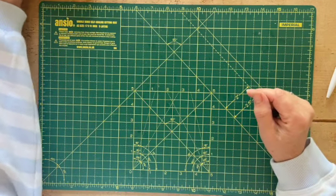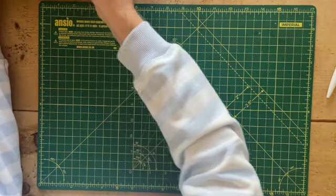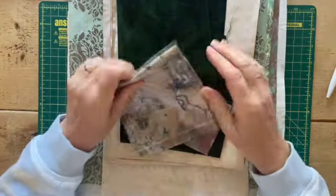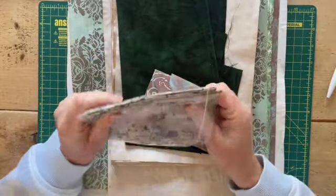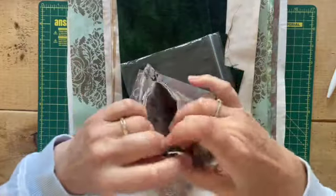So I thought I'd jump on quickly today while everybody's at work and show you what I've got. This journal is going to be loosely Lord of the Rings and The Hobbit themed, so it's going to be sort of greens and browns and that sort of thing. The gentleman that it's for loves the color green, so that's sort of my starting point.